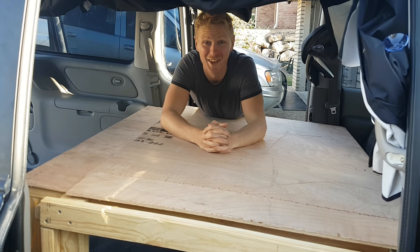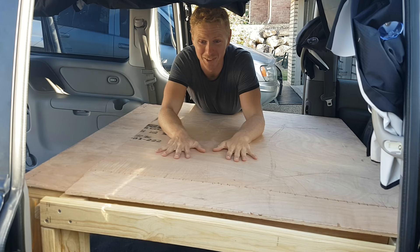I'm Gary. Welcome to our Kia Grand Carnival van tour. This is our bed, these are our curtains. That's the tour, but let's get into a bit more detail.